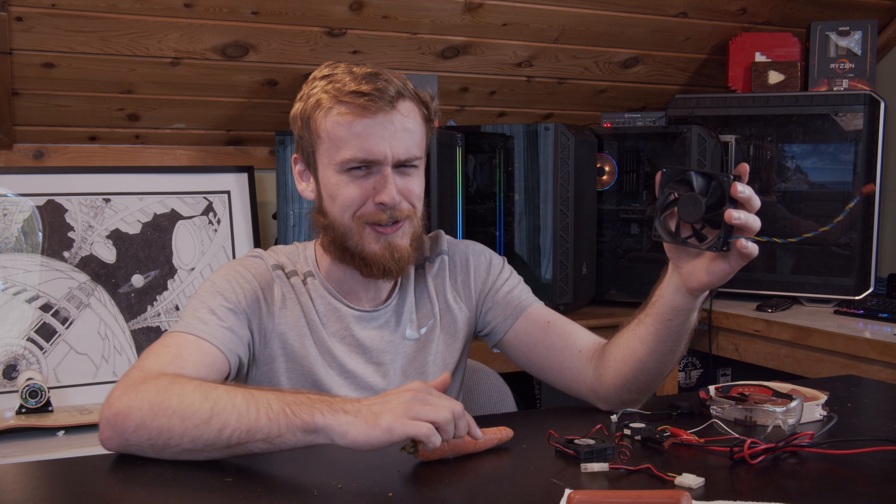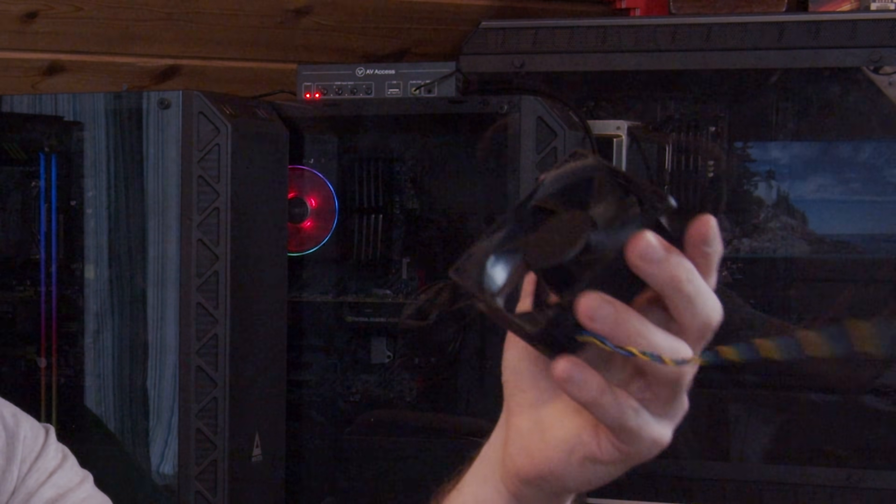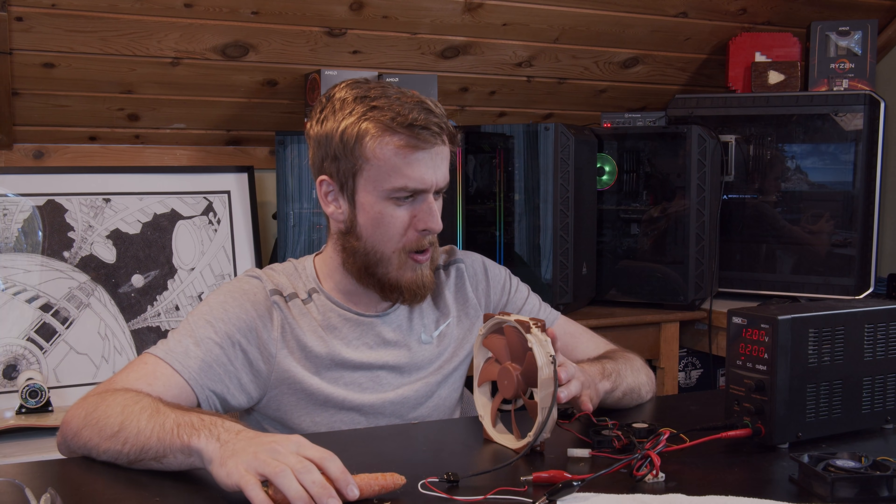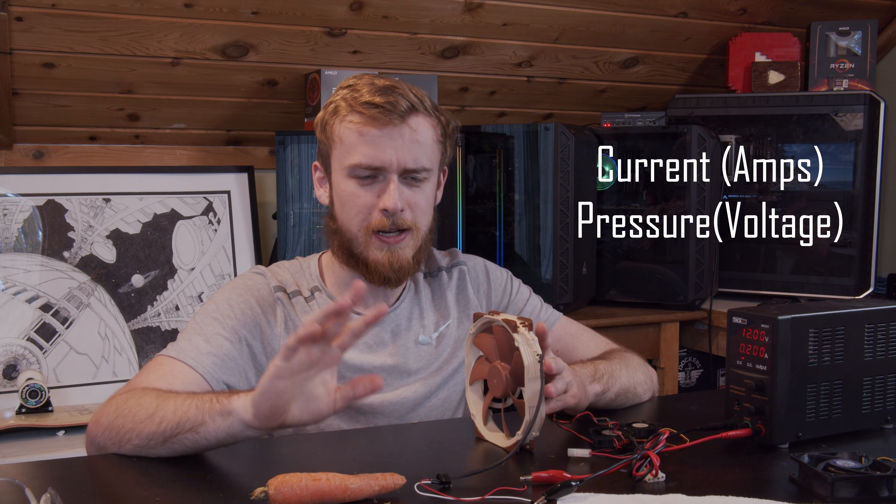What happens if you put your hot dog in an overclocked server-grade fan? What happens if you put your finger in one? Well, in today's video we're gonna find out. First, let's overclock a regular Noctua fan and put a carrot through it, then we'll put a sausage through it too. Fans are rated with two numbers, and I'm gonna match those numbers first, then overclock it and see how much performance we can get out of it.